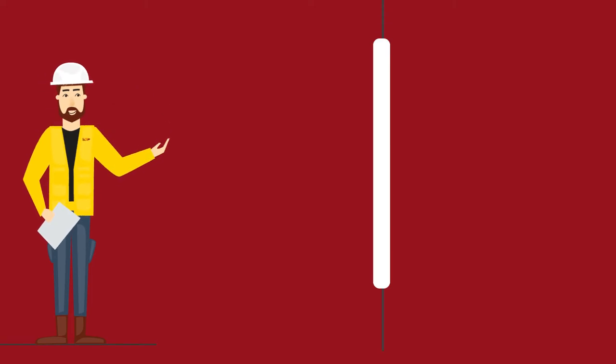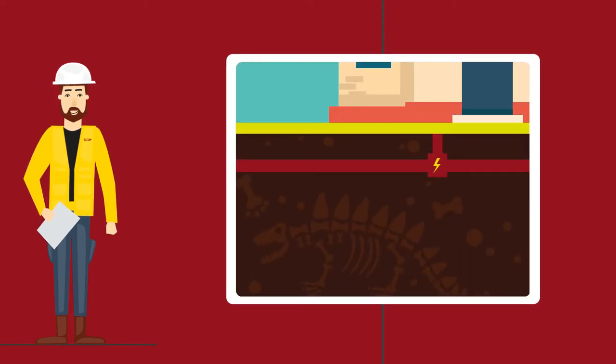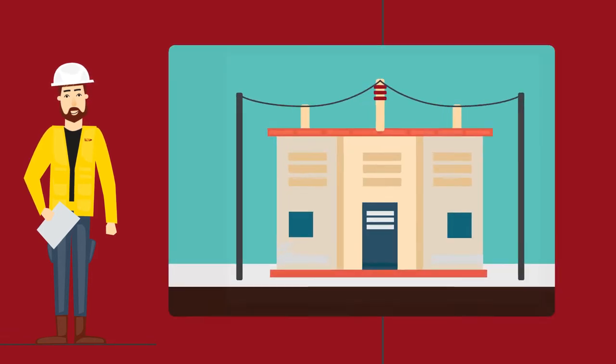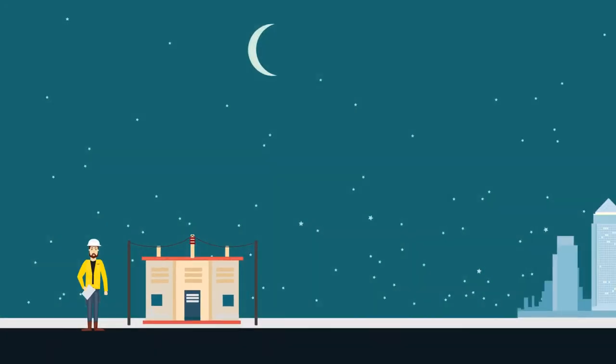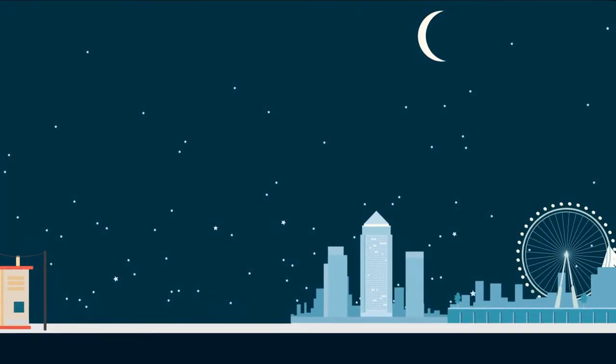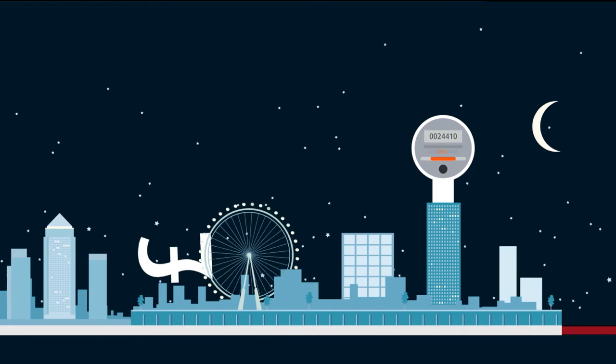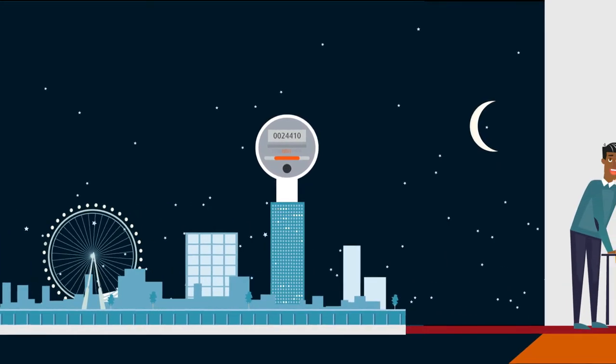Hello, we're UK Power Networks. We provide and look after the underground cables, overhead power lines and substations that bring power to homes and businesses across London, the east and southeast of England. We don't sell electricity and we don't provide electricity meters, but we are responsible for your electricity cables.